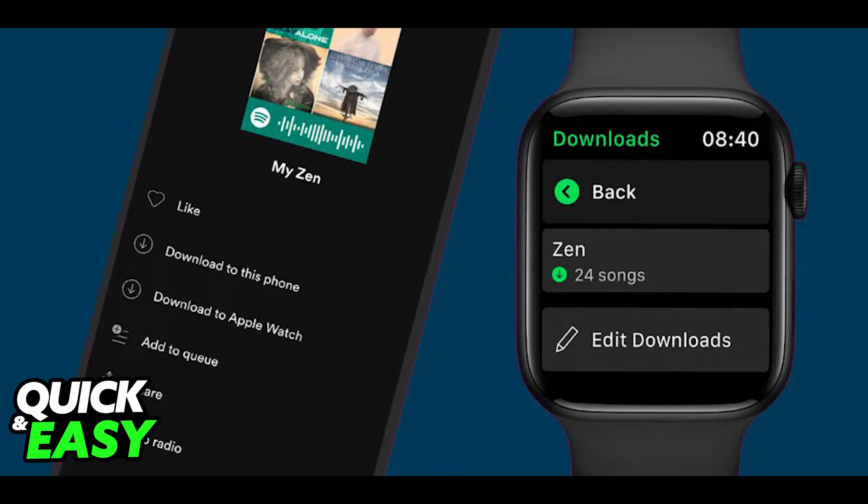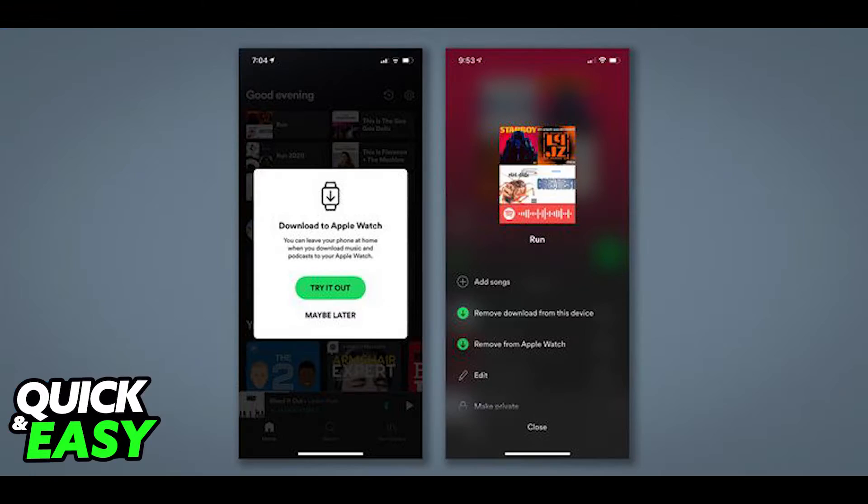The first step is that you need to ensure that you are a Spotify Premium subscriber. The option to play Spotify on Apple Watch with AirPods is only available to premium Spotify users. There is no workaround to this.